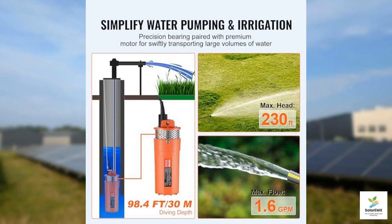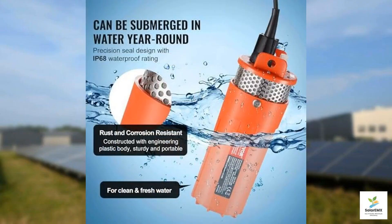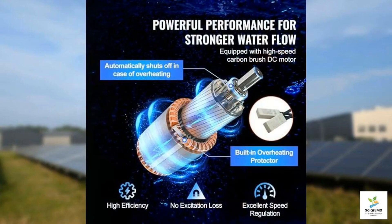The pump is designed for performance, boasting a maximum head of 230 feet and a flow rate of 1.6 gallons per minute. This makes it a reliable tool for medium distance water transfer, and its ability to submerge up to 98.4 feet deep truly sets it apart from many alternatives on the market. Whether you're drawing water from a deep well or managing an irrigation system, the high-speed carbon brush DC motor running at over 12,600 RPM ensures efficient and speedy water delivery.